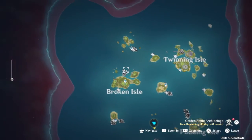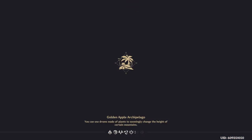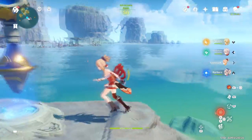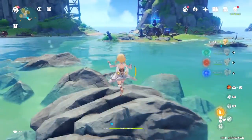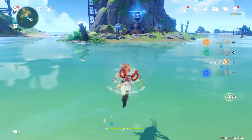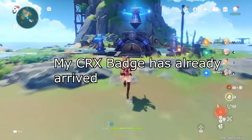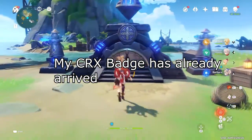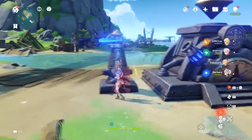Hey everybody, JustineCities here. In today's video, I'm going to talk about new equipment for my backpack before Crunchyroll Expo begins. If you are hyped for that event, hit subscribe to my channel and click the bell button so you won't miss a new update. Lucky for me, I have this Crunchyroll Expo badge from mid-July before the event returns on August 5-7.